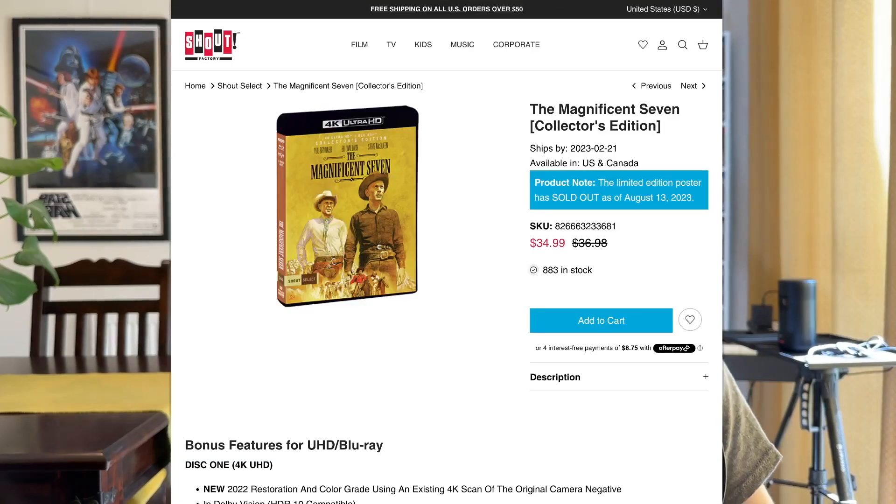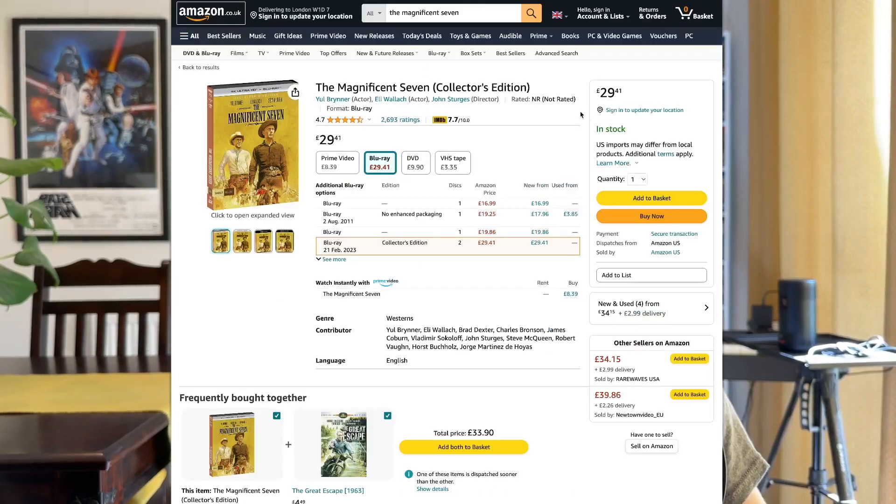Something I thought was quite interesting: if you were in America and wanted to buy this, you could go to Shout Factory and it's $35. With shipping and taxes it comes out to about $46, which is about £37 — and that's expensive for any film. But I imported this from Amazon US here in the UK, and it's less than £30 — about £7.50 to £8 cheaper to import it. I'm starting to see this more and more often.